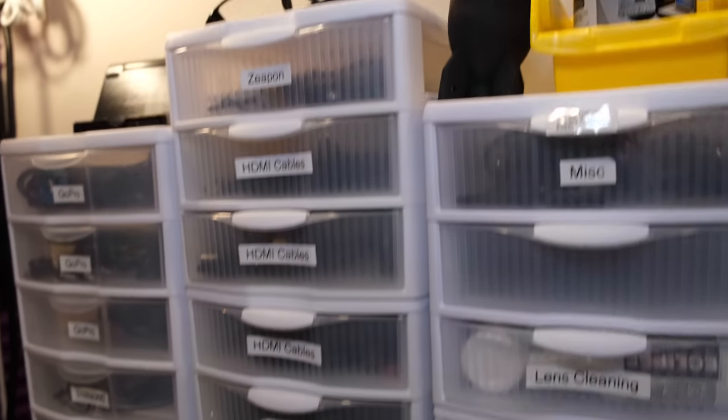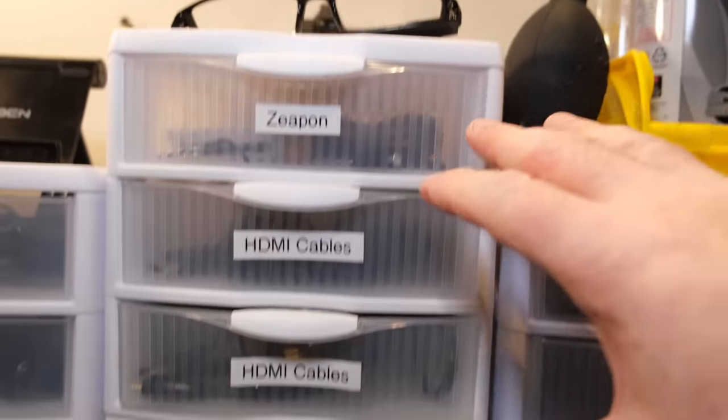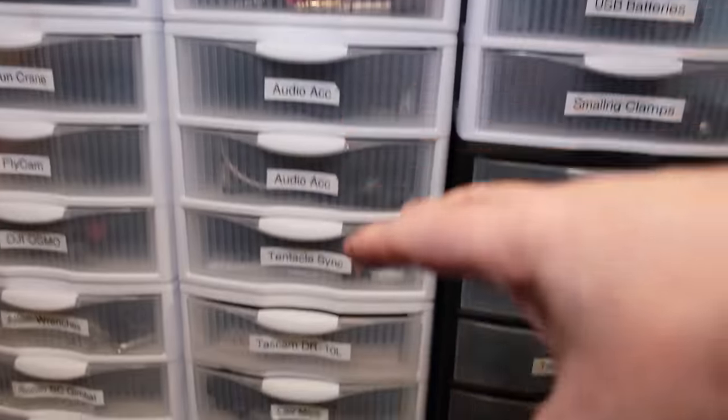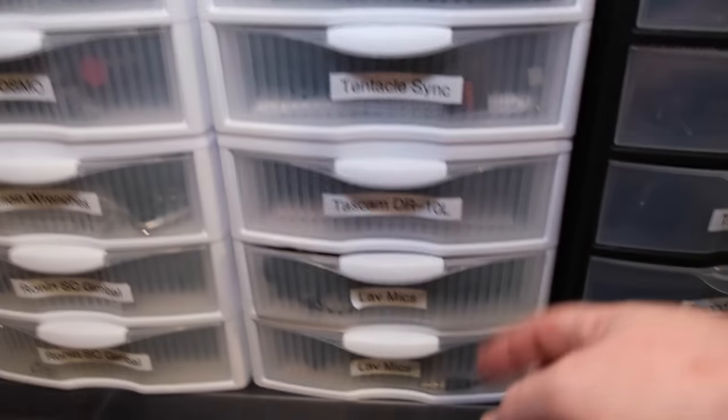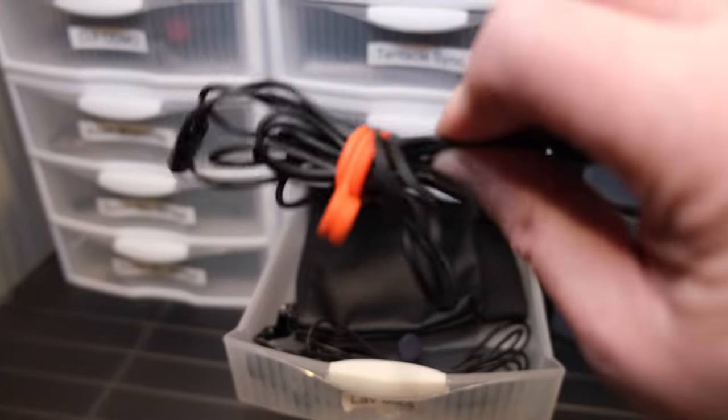These are more of those cheap labeled bins. Here you've got HDMI cables and things like that, and then the rest is all audio. If I need an on-location lav mic, boom, there it is. Lav mics and everything — and everything is tied properly.